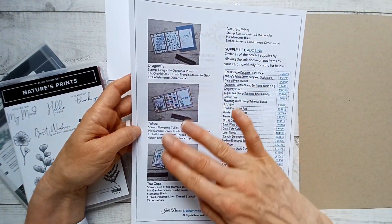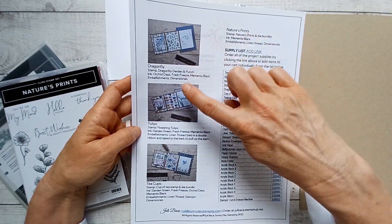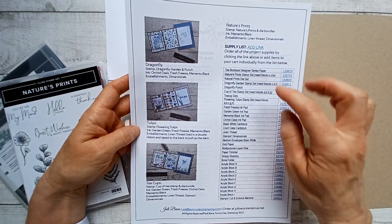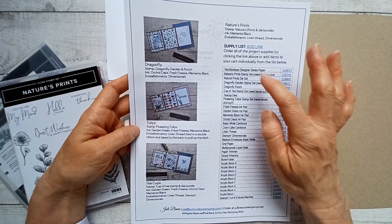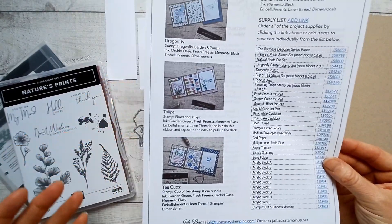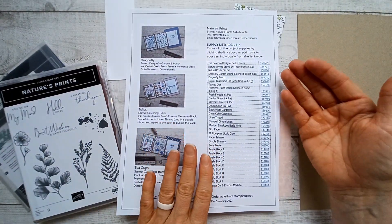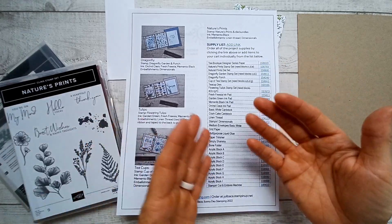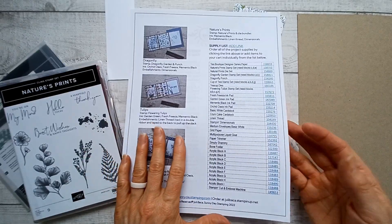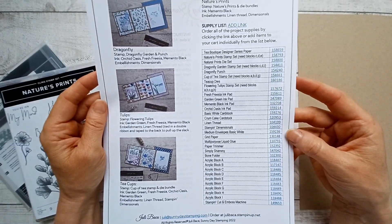I just wanted to note — I'm using different stamp sets in my examples, and those are going to be listed in the supplies. So if you go to purchase these, just unclick them from your cart if they aren't the stamp and die sets that you want. I add everything that I use so that there's no guesswork, especially if you're new to stamping and don't know where to start. If you have any questions, please reach out to me or leave me a comment — I am so happy to help.